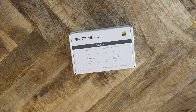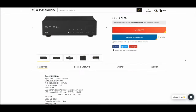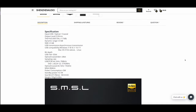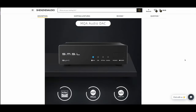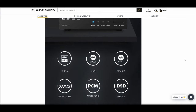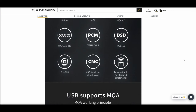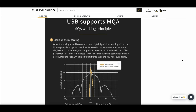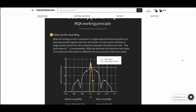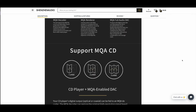Let's delve into the SU-1. SMSL says that the SU-1 uses a single AK4493S DAC chipset. This is also found in a few audio interfaces and the recent FiO K7, which implements two of these chips for balanced output. AKM's website says that this DAC chip was created specifically for low power use. The SU-1 caters to every aspect of high-resolution audio, including every flavor of PCM including the highest 32-bit options, MQA and DSD 512. There's no Bluetooth option.